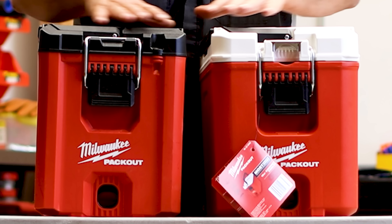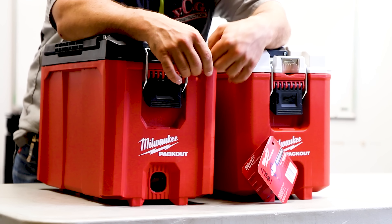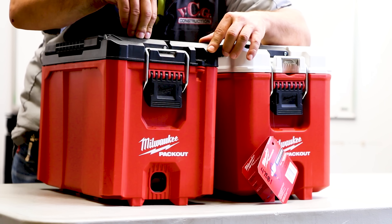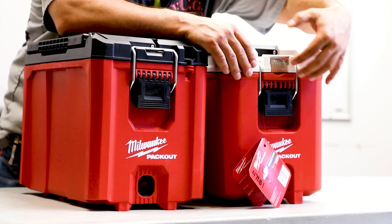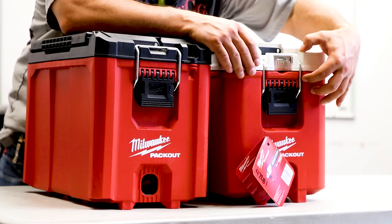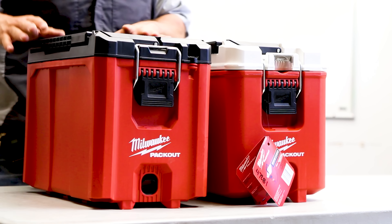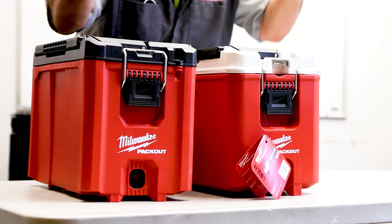Beside the color of the top or the lid, on this model you have a grommeted ring for a lock so you can lock it down. Over here we don't have such a ring, so there's no way to put a padlock or a bolt through here. So does that mean the black top is a security model? Why is there no way to lock this model?